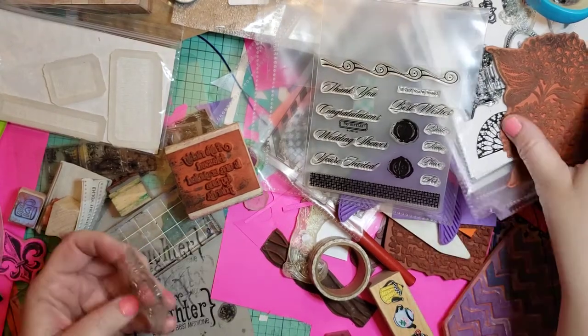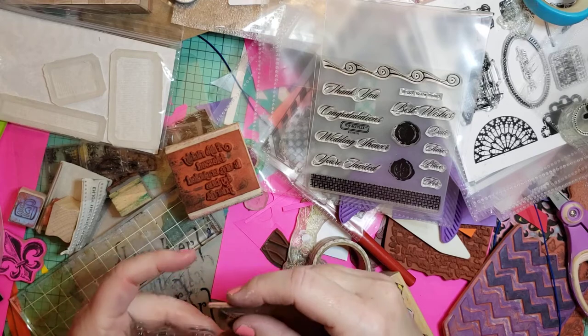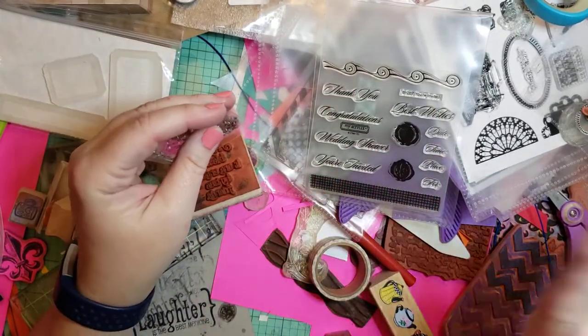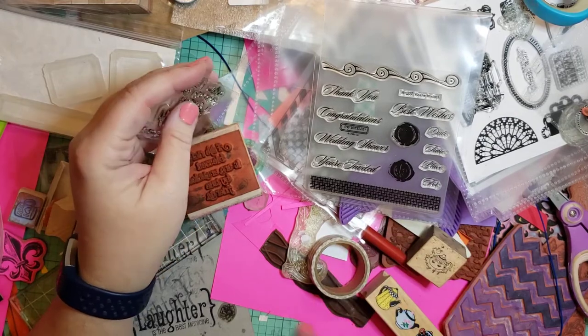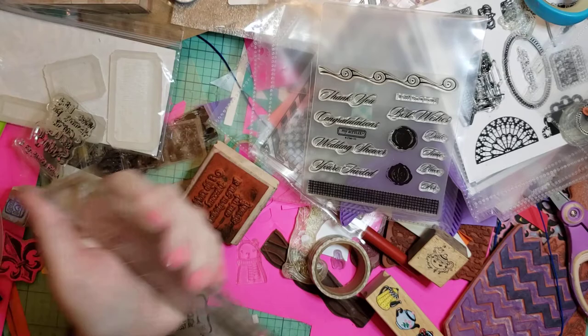I don't know that they're quite as thick when they don't have the foam on the back — if the thickness is similar. But I haven't tried that yet. Doing it on just paper works fine. I just used that.